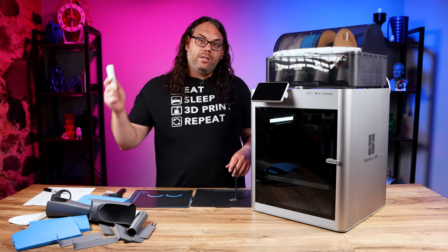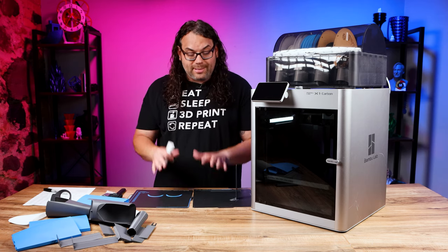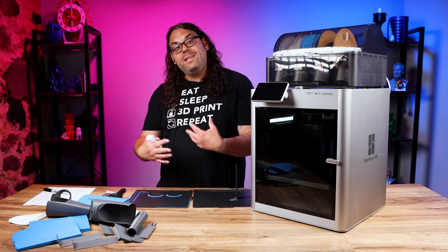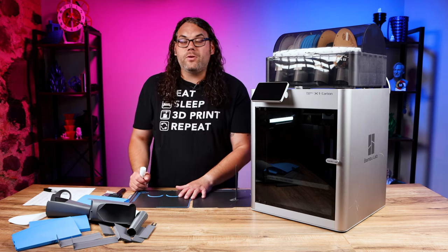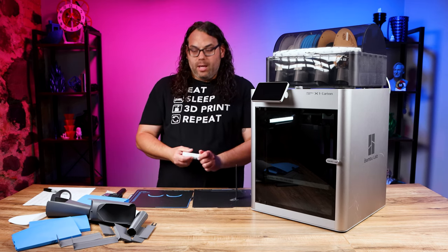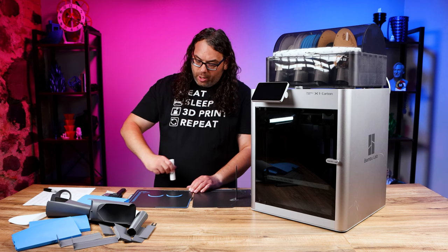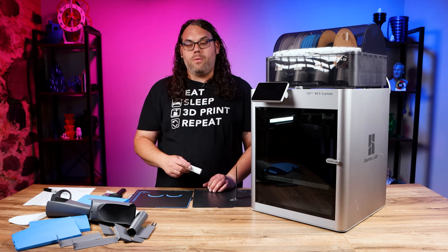Something I need to talk about is the glue stick that came with the printer. A lot of people are going to use this — you want to use it as an interface layer so stuff releases from your build surface. Make sure you clean the build surface well before you use it the first time. Take your glue stick and run one line across the whole thing so it's covered, but only one layer — you don't want to get it too thick.